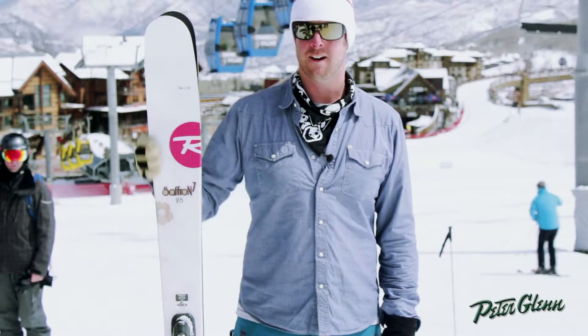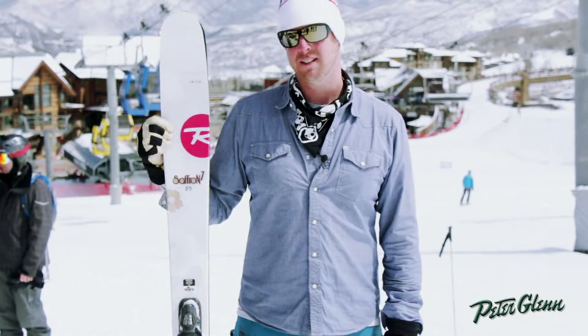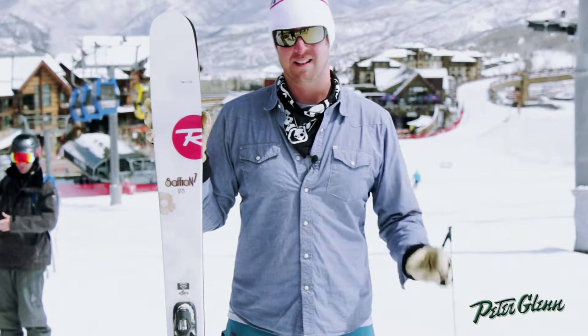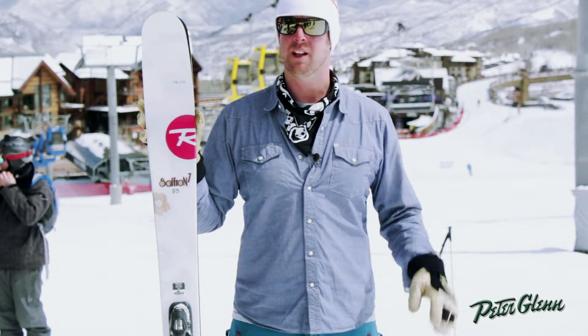Tyler Northrup from Rossignol here. What I'm holding is the 2014 Saffron 7. This ski is replacing the women's S3. It has the same waist width, which is 98mm under the foot, but it's a completely new ski.